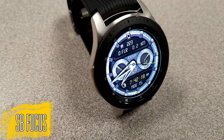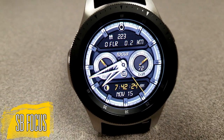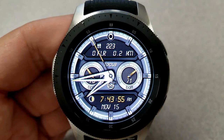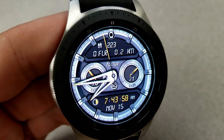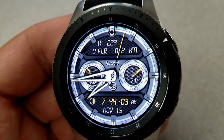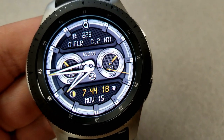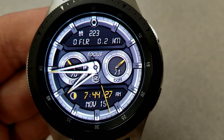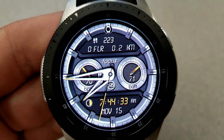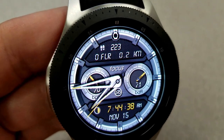Next up is another hybrid watch face set in a monochrome color theme with yellow highlights in a very sporty and modern design. Like the previous face, this one also comes with two dials — the left dial shows your last recorded heart rate, and the dial on the right displays battery remaining. Steps count, floors climbed, and distance traveled are identified above, and the date and digital time are just below. Even though this is a fixed monochrome color theme, I love the different variants of shading, and the yellow tips for the hands, dials, and digital time offer a really nice contrast. This one has also been optimized for AOD mode.